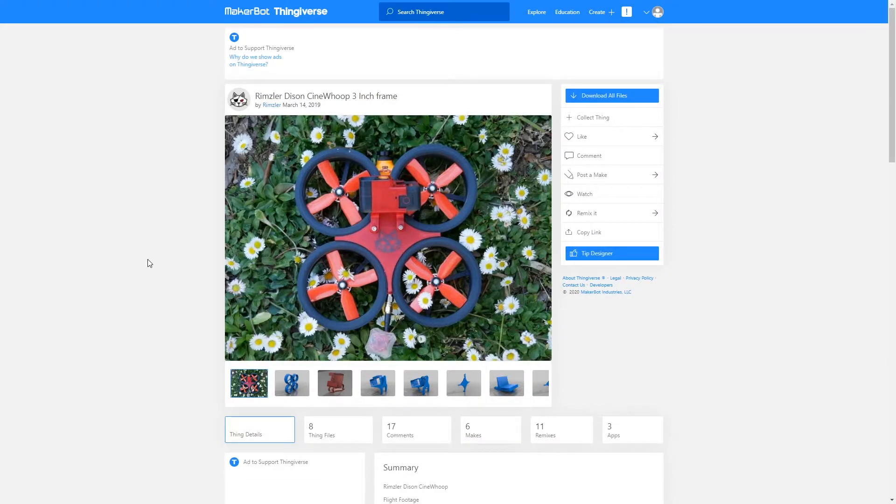And there you have it guys, the Rimsleur Dyson Cinewup 3 inch frame. This thing is phenomenal. It is beautiful. Made by Rimsleur himself. I've got links to his YouTube channel as well as his Facebook below. Make sure you pop in there, give him a like, give him a follow, thumbs up. It's amazing. I don't know why everybody's not printing this. It's beautiful.